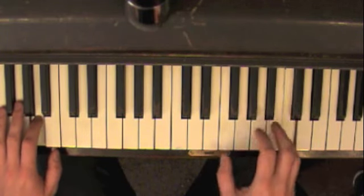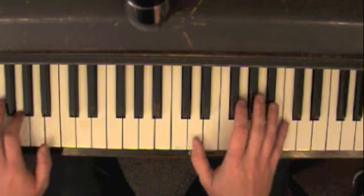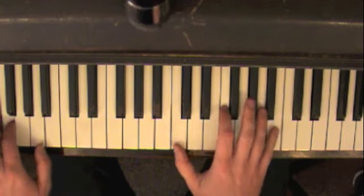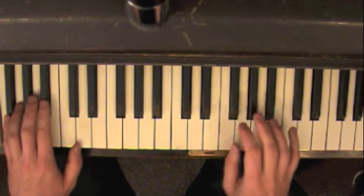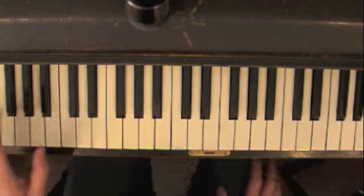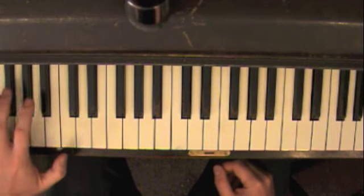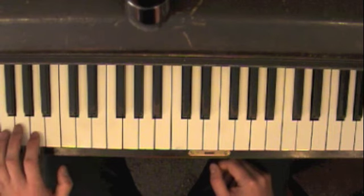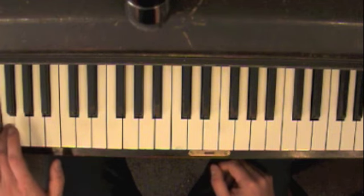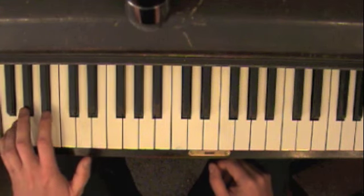So just with the roots first, you should learn it just to get yourself oriented. E-flat, A, D, E-flat. And there goes G, C, F. And then F, B-flat, G, F-sharp minor, F minor, B-flat.